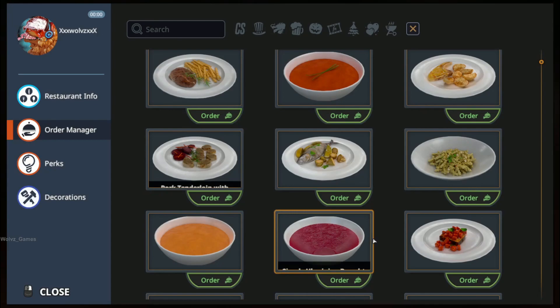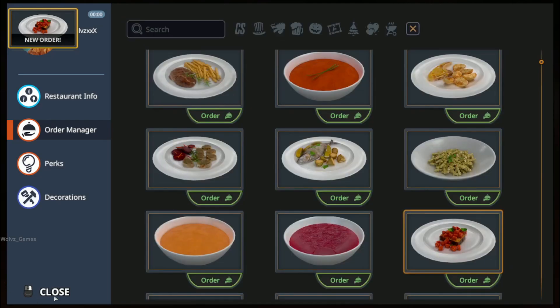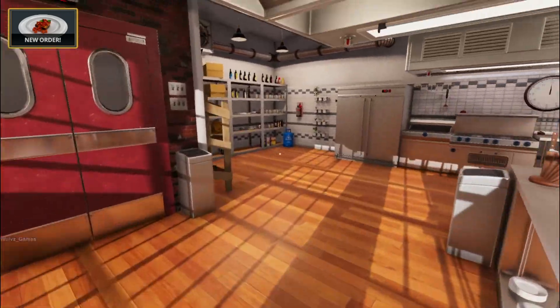Bread with tomatoes? Yeah? Sure. Literally bread with tomatoes. You know what? We're going to go ahead and do that. Order up, my bitches.